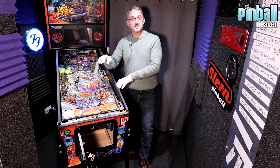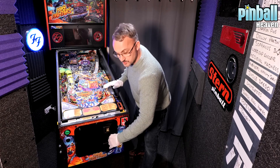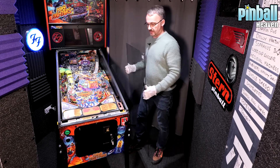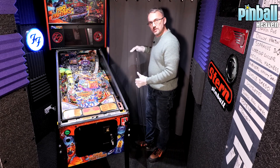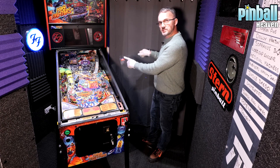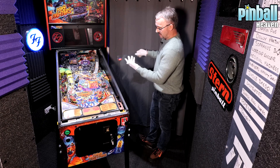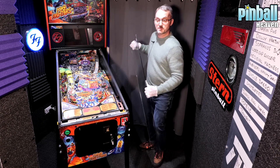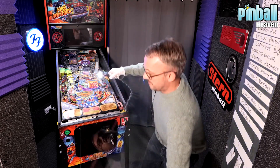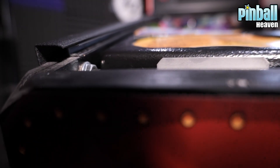With the balls now inside the game, we're going to put the glass back on. So we're going to close this coin door and take the glass. With a lot of these Stern games, in case you've placed it down and can't remember which side is which, you'll see just on this section of the glass there'll be a little sticker — just make sure the sticker is facing towards you. This one says 'Made in the USA,' which makes sense as Stern are a US-based company.